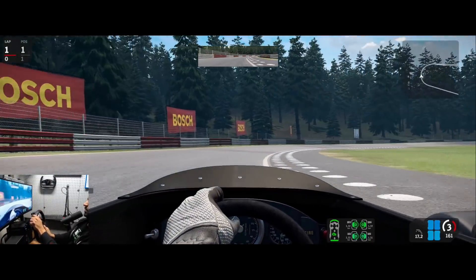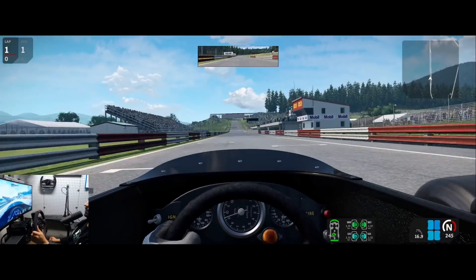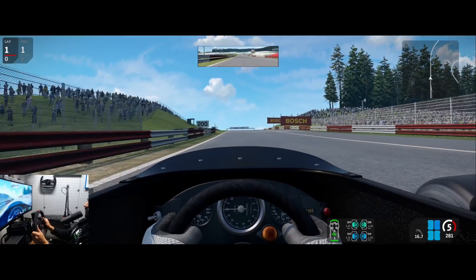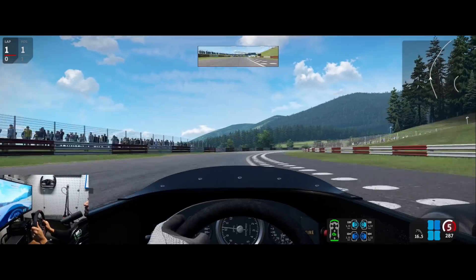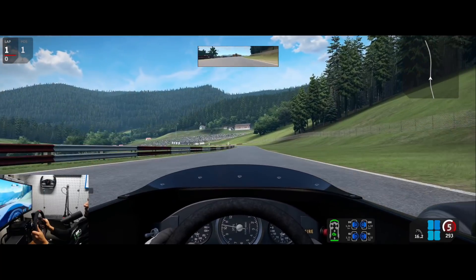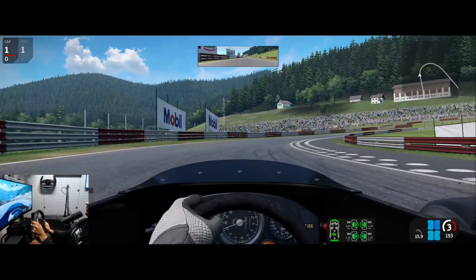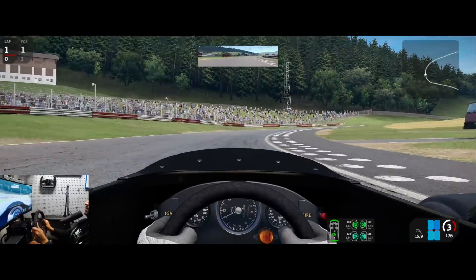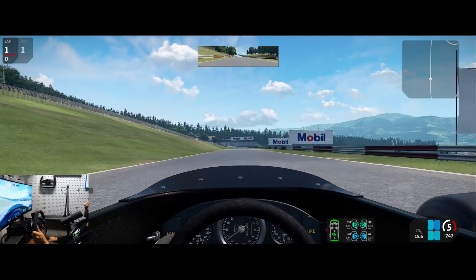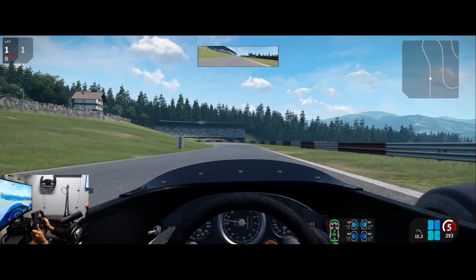I'll probably push a little bit on this lap — hoping to get somewhere in the 1:29s. I didn't allow myself much fuel, so we'll get about four or five laps I hope. It's a really beautiful course, I love these classic tracks.